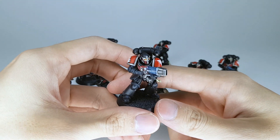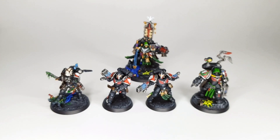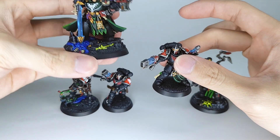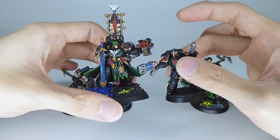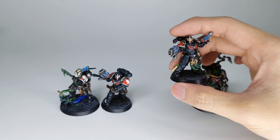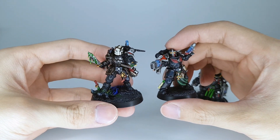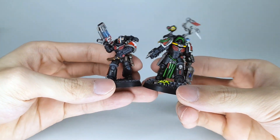That is the Infernus Hellblasters. I'll be bringing in some other minis for a bit of comparison, so be right back. Here I have a couple other minis — first up is Belial. He is very tiny in comparison; the silhouette of Belial is just way more filling than the Infernus guy. That's Belial, one of the previous minis from the set I did, and the Lieutenant in Phobos armor — looking pretty good together, I would say. And lastly, it is the Apothecary Biologus.